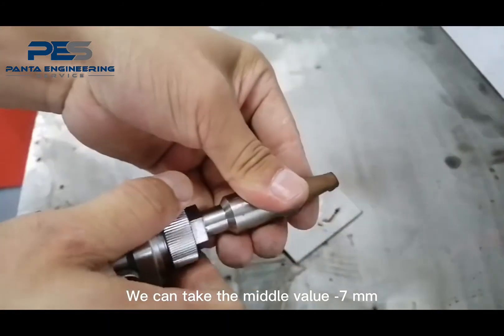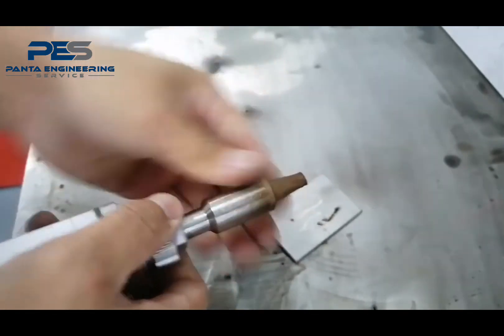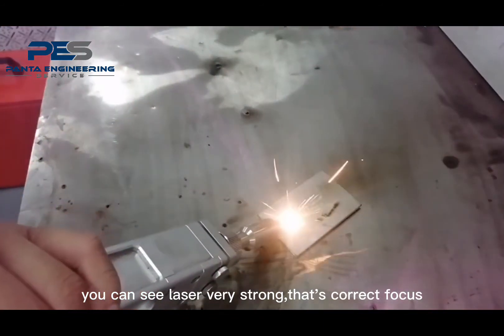We can check the middle value: minus 7 mm. You can see the laser is very strong. That's the correct focus.